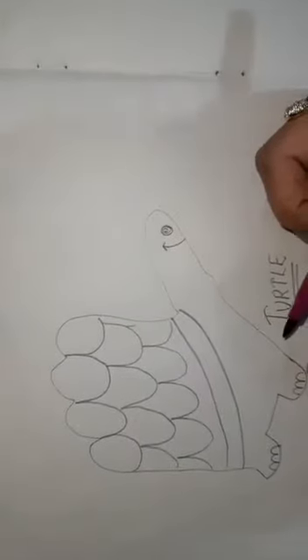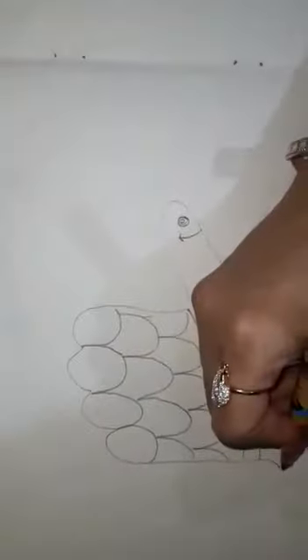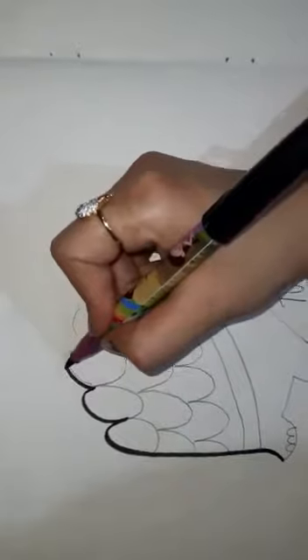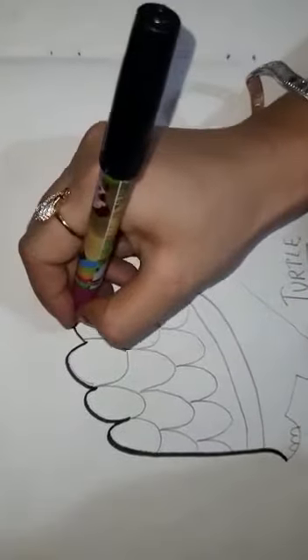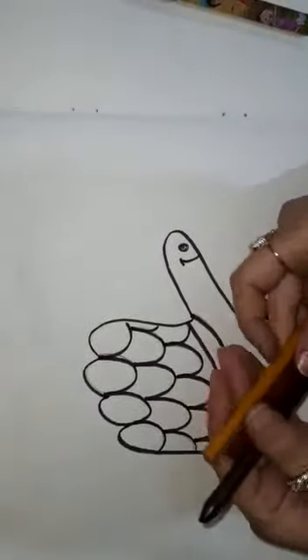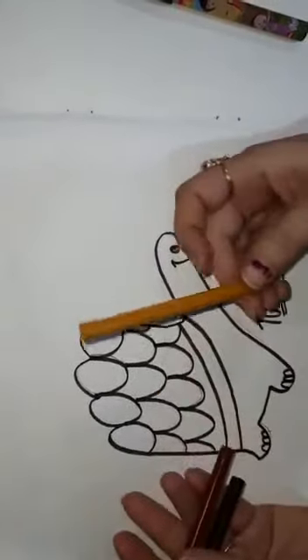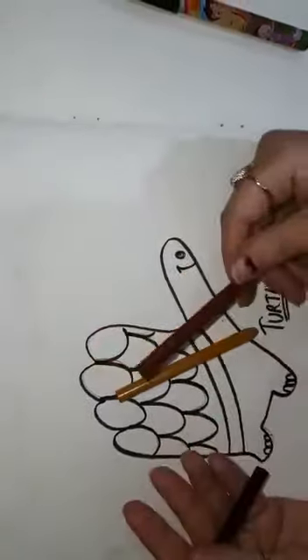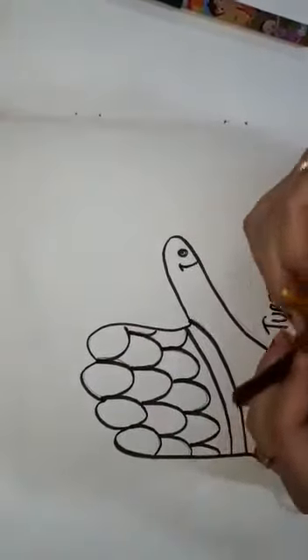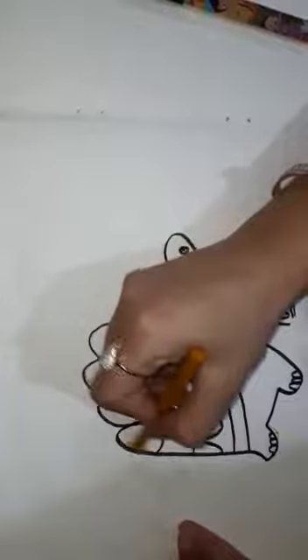Okay students, now it's time to color it. To fill the colors I am using three colors: this mustard color, light brown color, and dark brown color. Here I am using the mustard color.